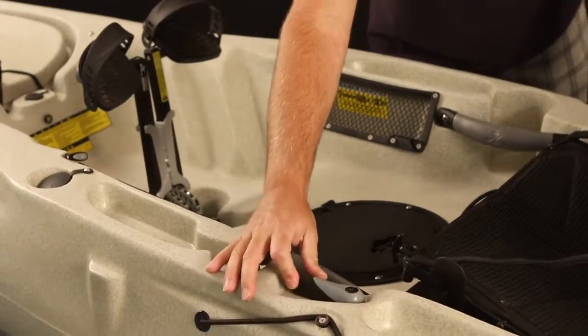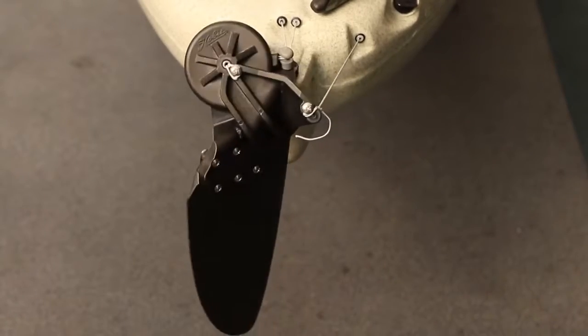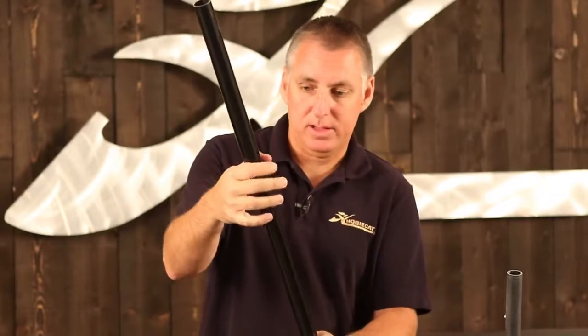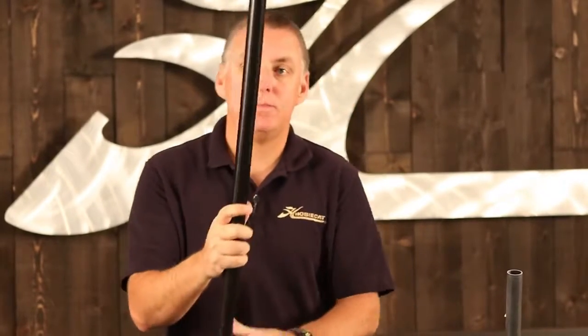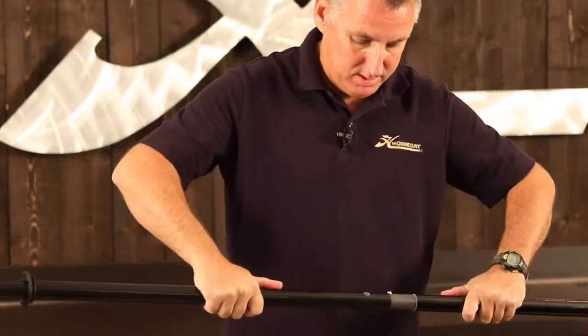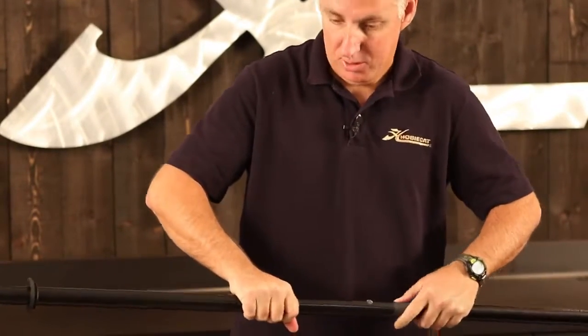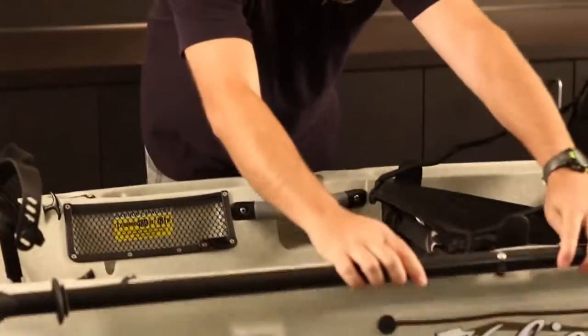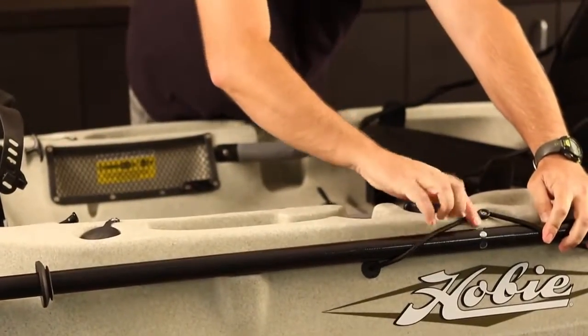Your steering is right here. Next, you're going to assemble your paddle. The paddles come with a drip ring — when you want the scoop facing towards the paddle blade, just slide that down the shaft. That's going to keep you from getting dripped on if you use your paddle. Most of the time you're going to be using the Mirage Drive, but you always want to take a paddle out with you. Just install it on the paddle holder on the side of your kayak.